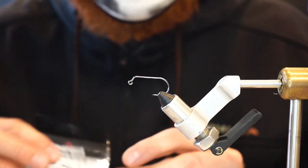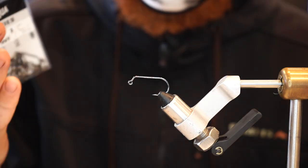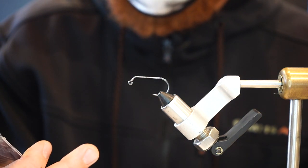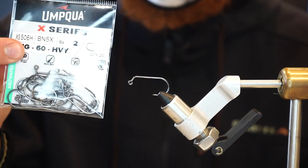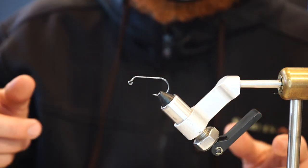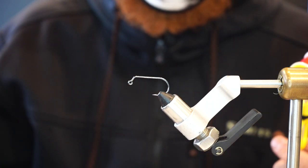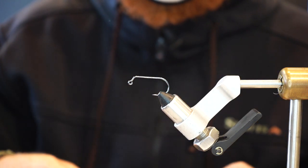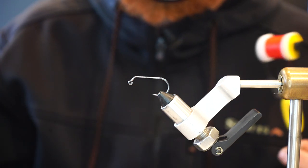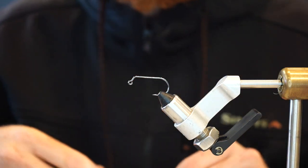We're going to jump right in, starting off with Umpqua 506 heavy hooks. I like size 2s — you can use size 1s or even 1-aughts, but size 2 kind of covers everything. The reason I like these heavier style hooks is because a lot of the time I end up hooking striped bass while fishing this pattern for perch, and the last thing you want is for your hooks to bend out when you hook a nice fish. It doesn't hurt to beef up those hooks in the salt.